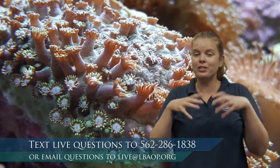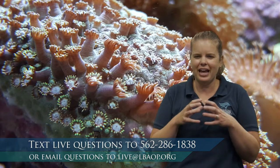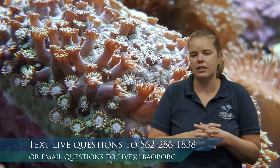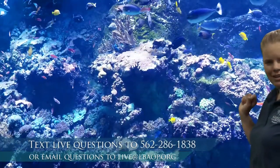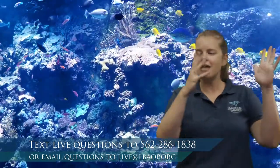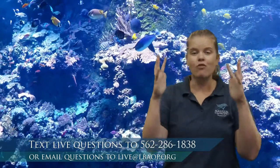Hard corals build their own skeleton — that white coral often on display is what's left: the skeleton. We also have soft corals. Hard corals are rigid, stiff, and stuck in place. Soft corals, on the other hand, can be shaped like fans or fingers and are able to move with the water movement. They're not skeleton-building corals, but they are still important in the habitat.